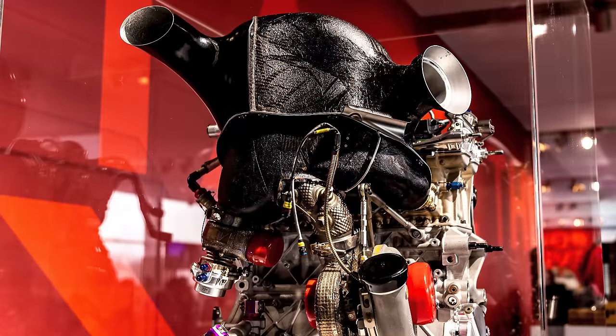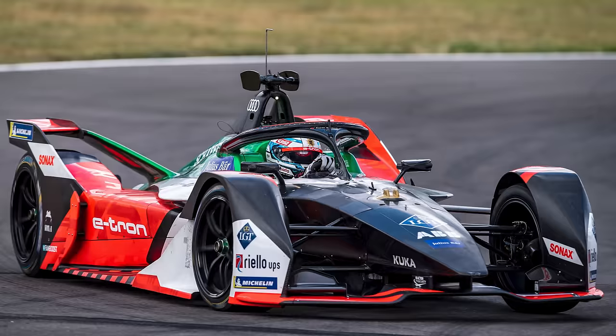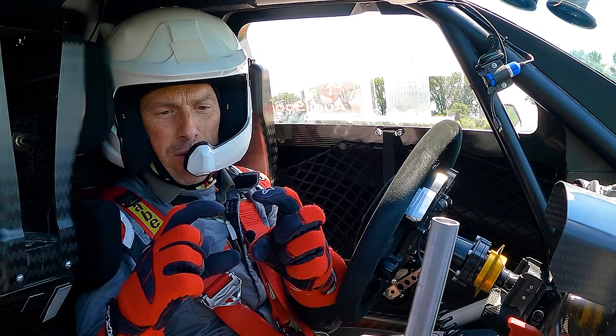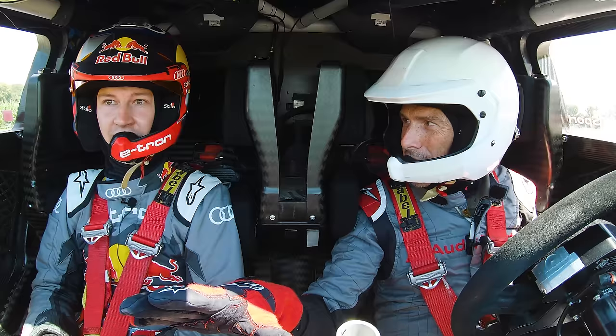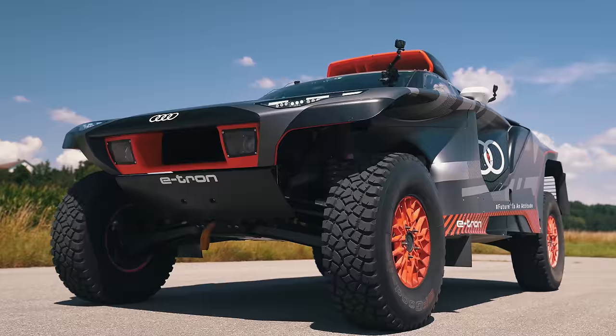The petrol engine is a two-litre turbo taken from an Audi DTM car, and the electric motor is from a Formula E car. We're running the engine as a dynamo - it turns the motor almost like regen braking constantly to produce electricity, supplementing the 52 kilowatt-hour battery. The only things that actually drive the wheels are the two motors, one on the front axle and one on the rear, putting out 340 horsepower.